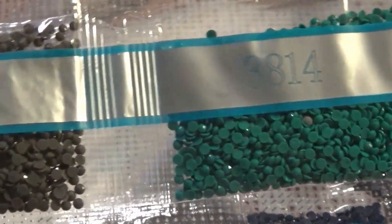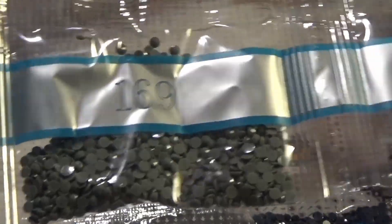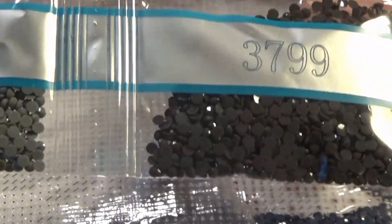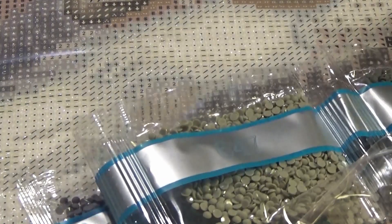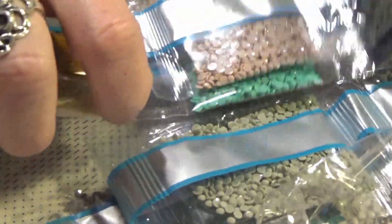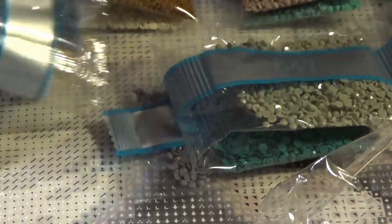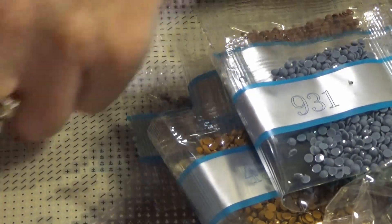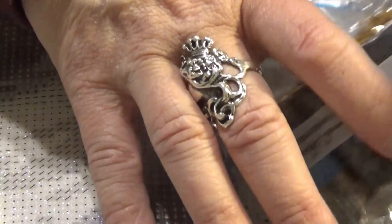These are all resin drills. Diamond Art Club has their own factory to make their drills, so there are a lot less bad drills in here than there were in the past. In the newer kits that you see on the sneak peeks and first looks, they will be the new drills.